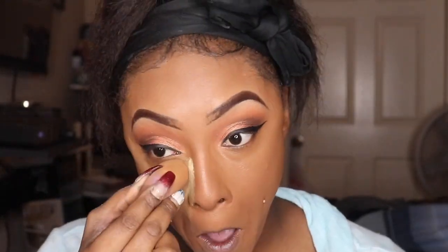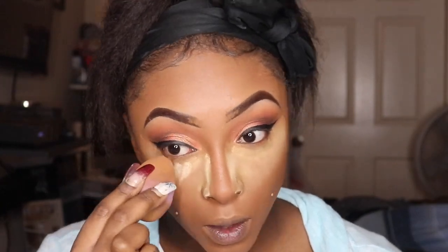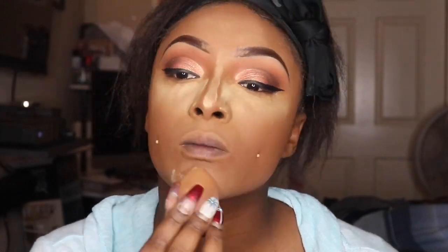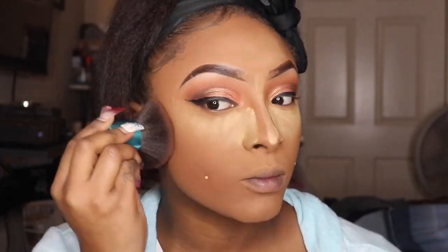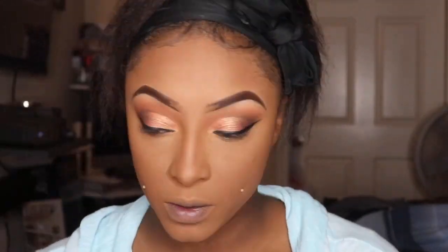Now I'm setting my concealers with Milani Banana Powder setting powder. I did set it — I don't have a Wet n Wild setting powder, so I don't even know why I showed y'all this, but it's in here now so might as well tell you what I used. I didn't set heavily, just enough, and I'm not going to bake too long. Now I'm setting my face with the Wet n Wild Photo Focus Cocoa Press Powder, dusting away that banana powder as I set my whole face. I really truly like the Photo Focus press powder.